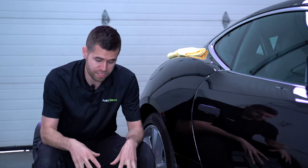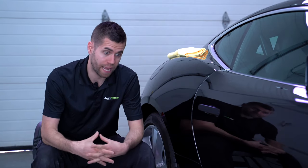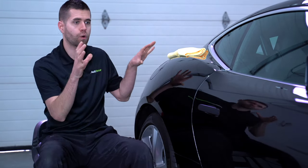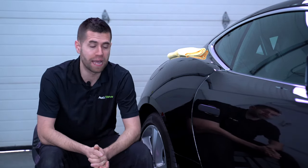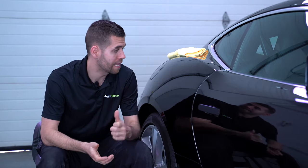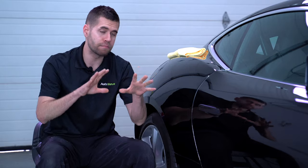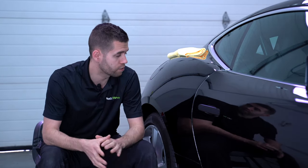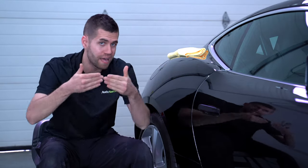Menzerna has always been known for super high quality polishes, and this one in particular for the compounding step is definitely something to look at. We're working on a Jaguar F-Type S with metallic black paint.